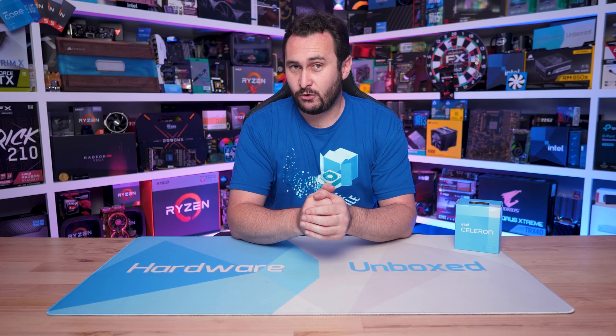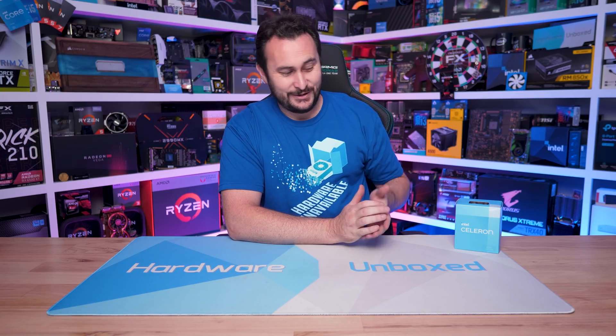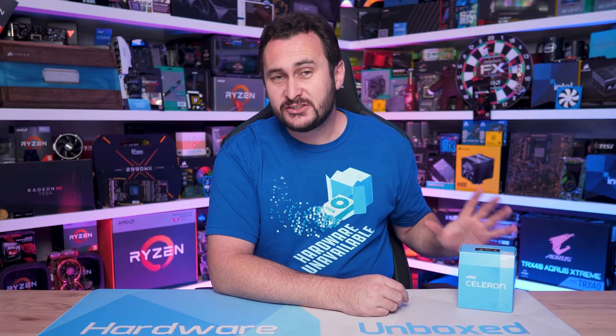I've been really keen to explore the rest of the Intel low-end Alder Lake lineup after having been so impressed with the Core i3-12100F. So we're going right to the bottom with the Celeron G6900. I managed to snap one up for $99 Australian dollars, and for my US viewers there are some listings online for $60, though in-stock listings are more like $75.